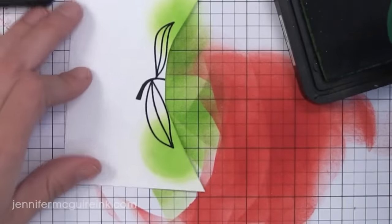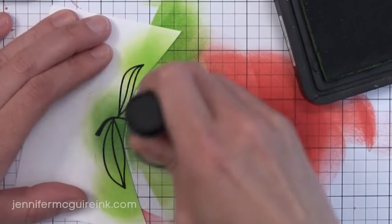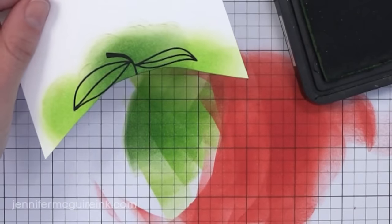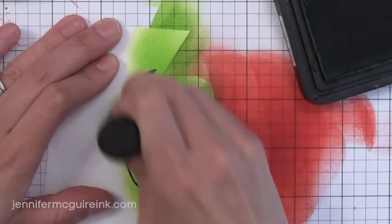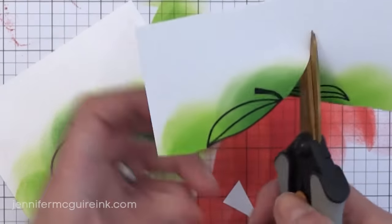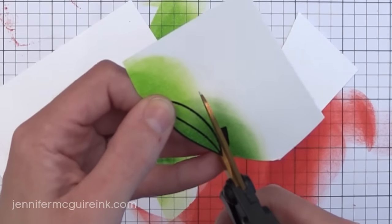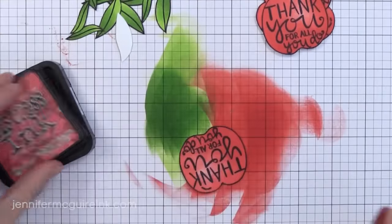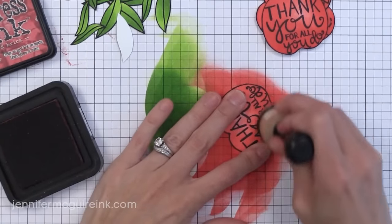After I've done the Twisted Citron on the tips of the leaves, I'm coming in with Mowed Lawn towards the center of the leaves. This is the perfect Kelly green color and it goes nicely with the Twisted Citron. Even though I'm adding ink to the center of these leaves, I'm still starting off the paper and working my way on. If you start with a light hand and start off your image, you'll get great blending every time. Check out that nice blending from light to dark green, achieved very quickly with Distress Ink and ink blending tools. Nothing blends as nicely as Distress Inks.